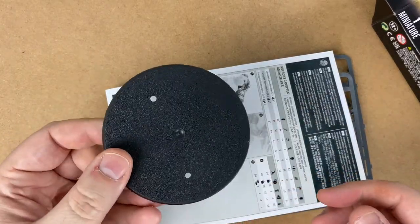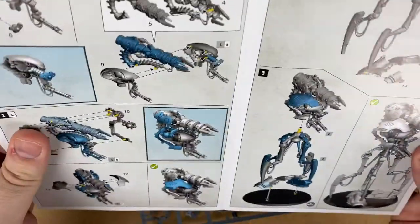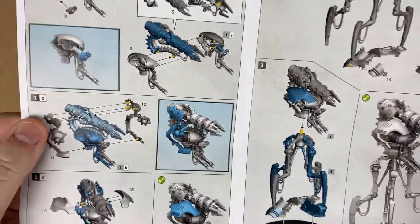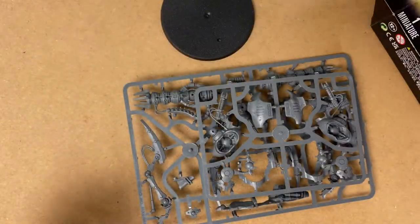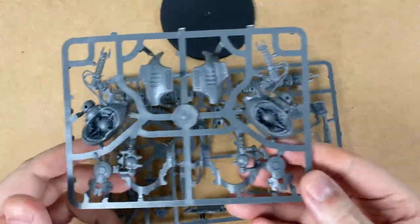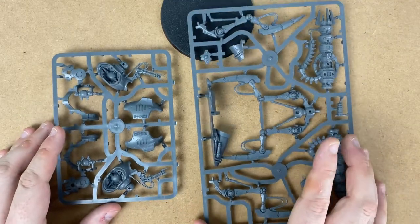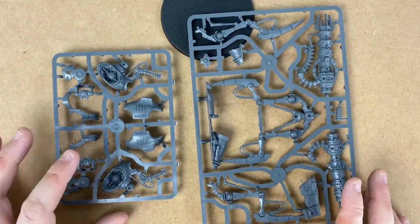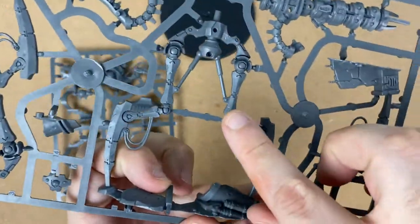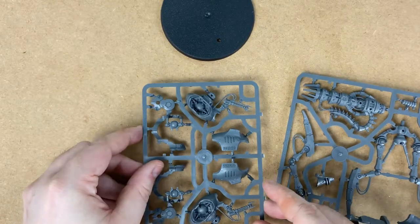So let's open the box. Got a big base — obviously push fit, so it's got the holes in it. And we've got a two-pager for putting them together: three steps. That's how easy this is expected to be. And look at this — hardly anything on the sprue. This bit here must be the single biggest, spindliest bit I've ever seen in a Games Workshop model. Looks good. Let's get started.